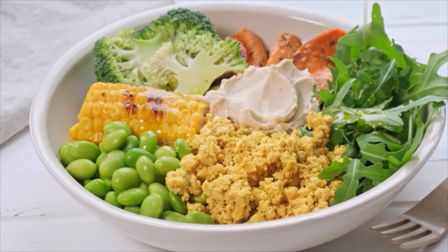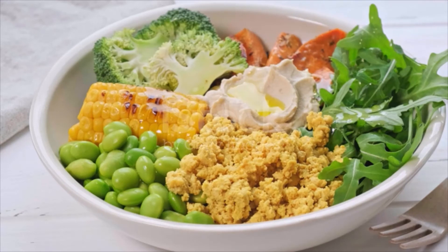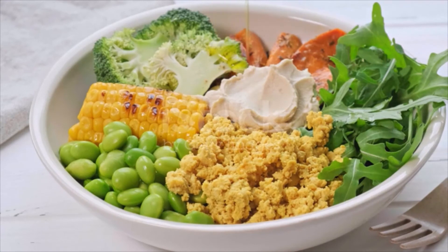Cook for three to five minutes more, or until the egg mixture has dried out to your desired consistency. Remove the scramble from heat and mix in the kala namak. Adjust seasonings to taste and serve warm.